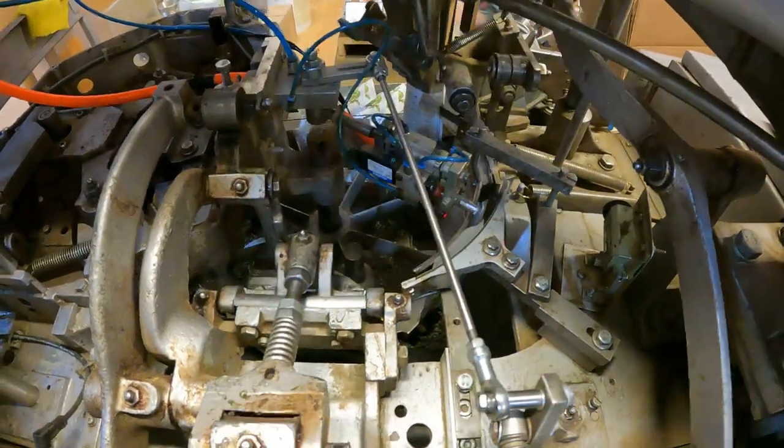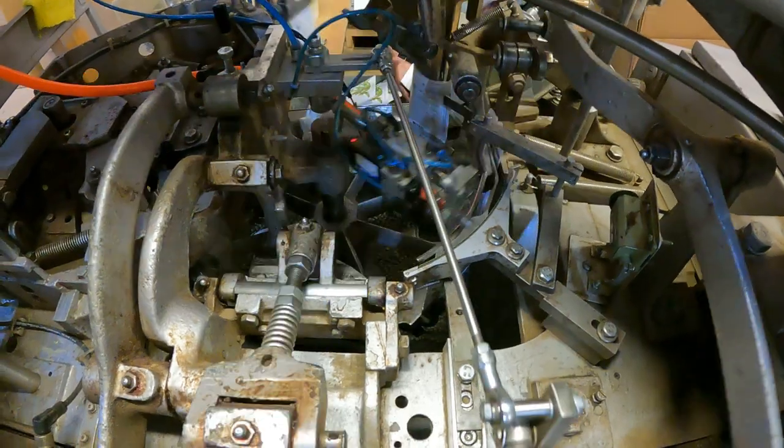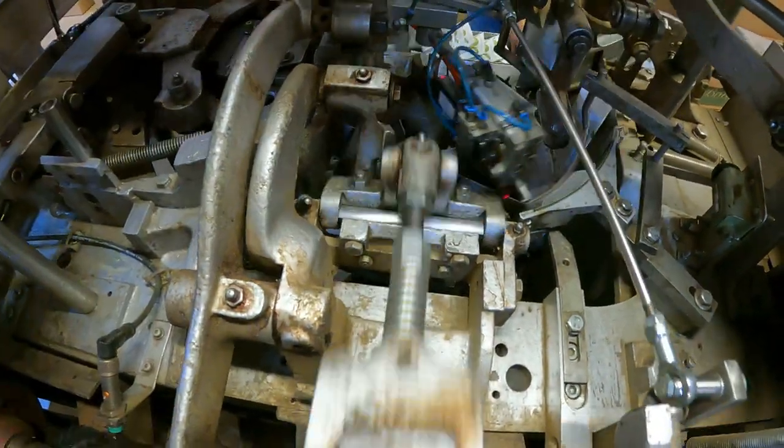That's in the upper part of the screen. This part right here is the gluing of the seed packet, and this part right here is the folding of the seed packet.